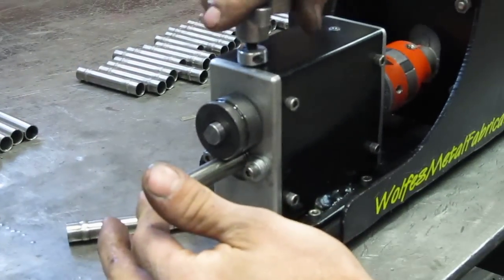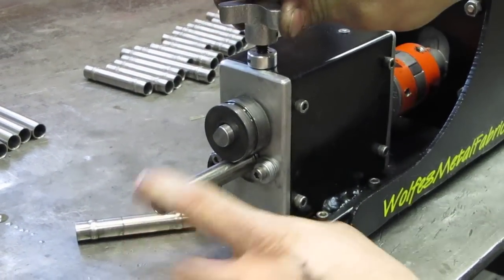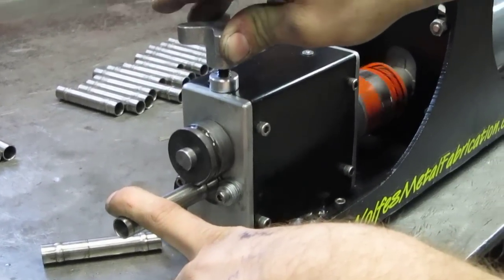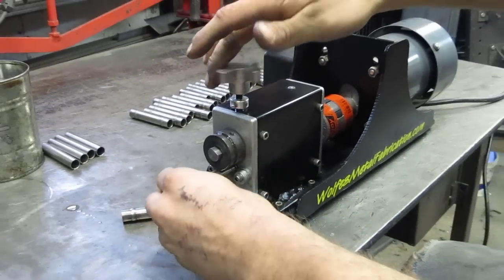You don't have to oil every shaft — you can kind of see when the oil disappears from the shaft. Then you can put a little pressure on the shaft, just a little bit.